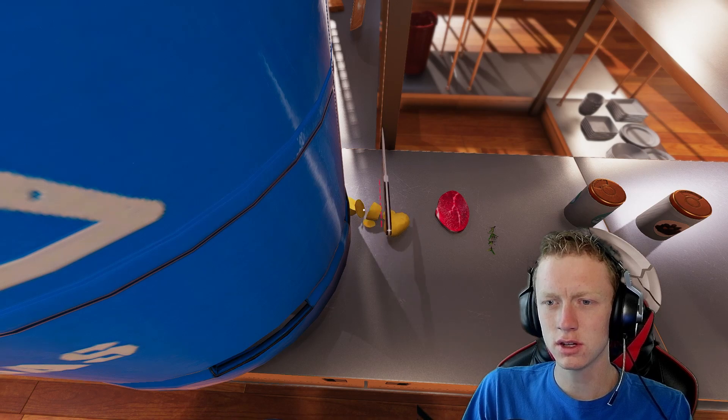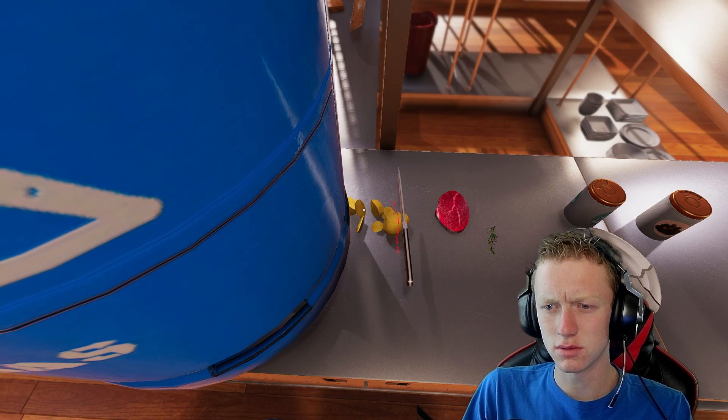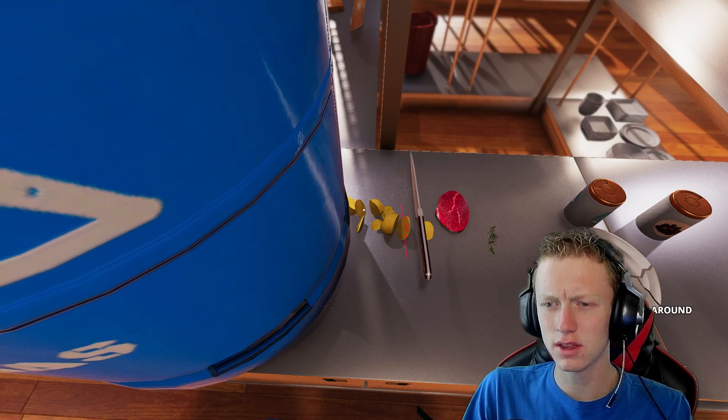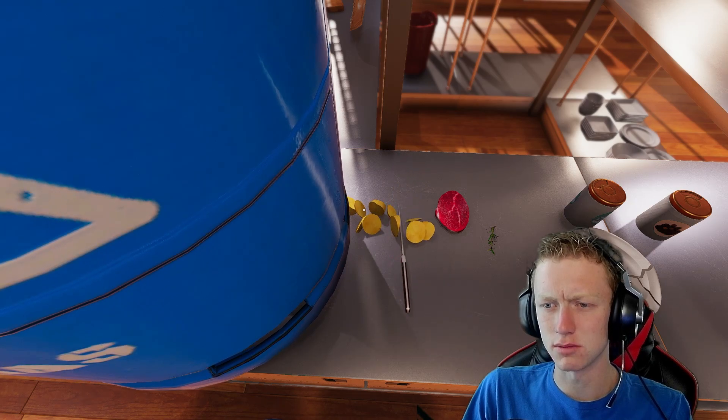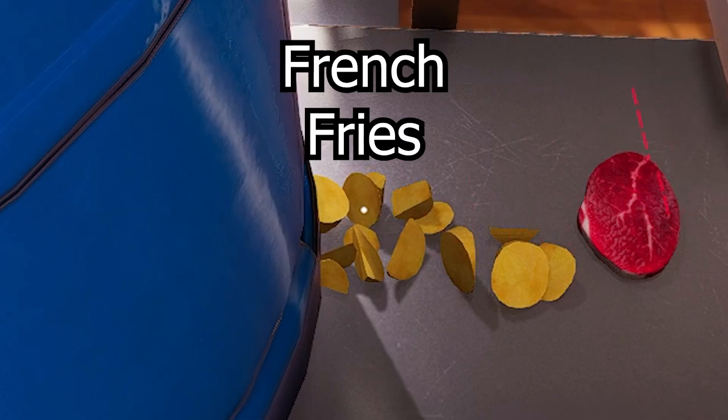This will be very nice and easy. Just chop, chop, chop. See, look at this efficiency. So efficient with our potatoes. We weren't even meant to cut this potato, but we're doing it anyway. Look at that. Nice, easy, boom, french fries.